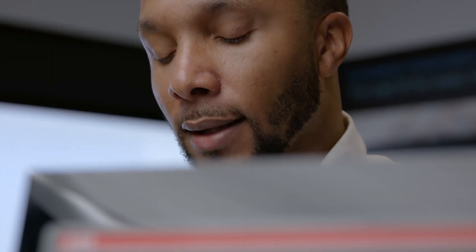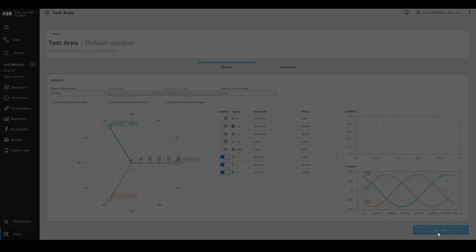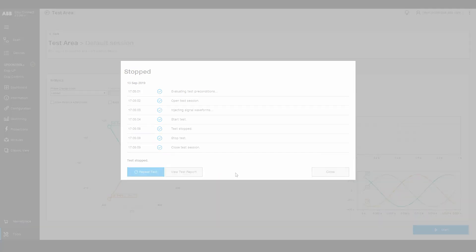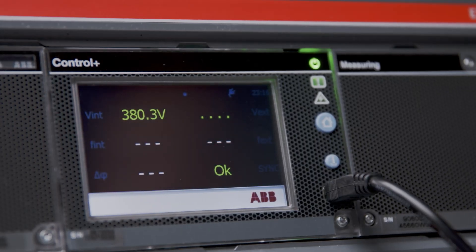We set the OSC contact as normally open, selecting EKIP SynchroCheck module in dead bus bar option. Then we simulate voltage with the EKIP Connect software. As it exceeds the threshold for live bus bar, the OSC contact switch goes from normally open to normally closed and the display changes from not ok in red to ok in green. You can see that the synchronism has actually been detected.